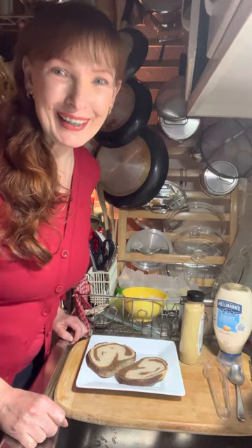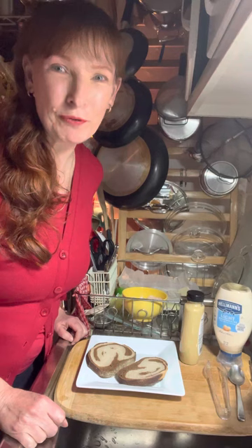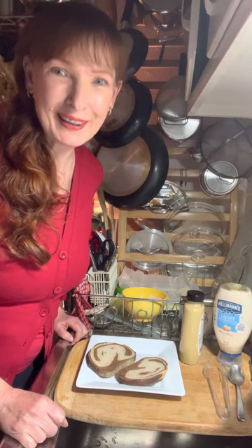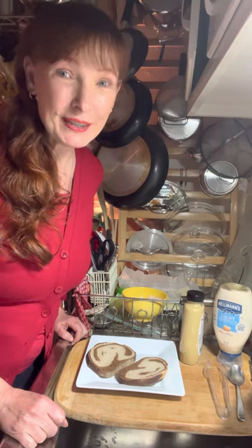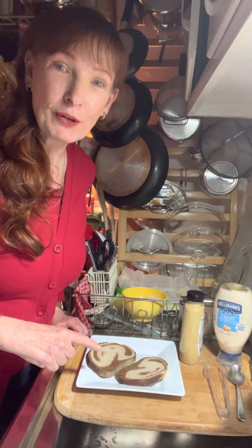Happy Friday everyone and welcome to Cindy's Corner. Merry Christmas, Happy Holidays. I hope you are getting ready for a very festive week ahead. Santa's on his way and today we're going to be doing kind of a pre-Christmas Eve relax chill out night. I'm going to be preparing a couple of beverages and a snack plate for myself, and we're going to start off with the snack plate.